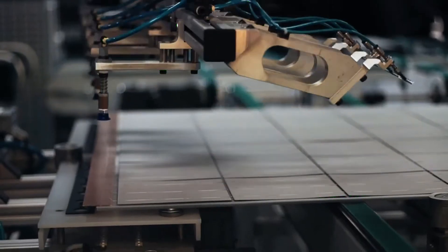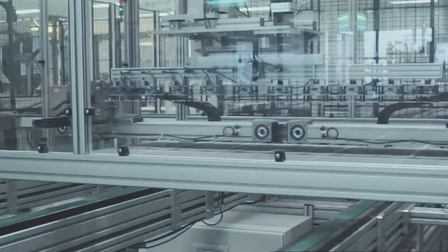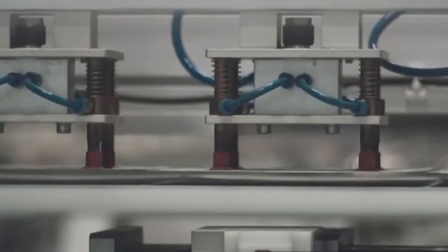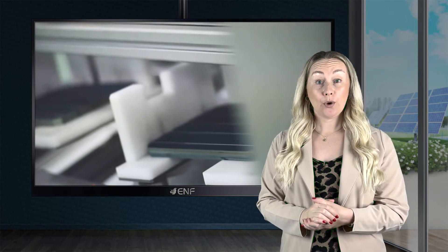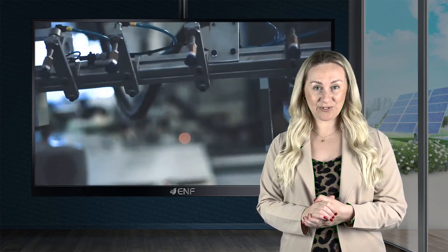This design eliminates the ribbons used for cell interconnection in traditional solar modules and ensures a bigger area of the module is exposed to sunlight, thus generating more power. These ribbonless modules employ less temperature during the cell interconnection process, which protects them from micro cracks and damage, thereby leading to increased module efficiency and reliability.